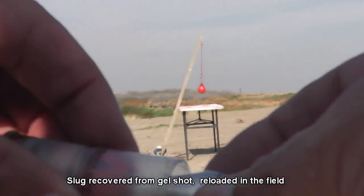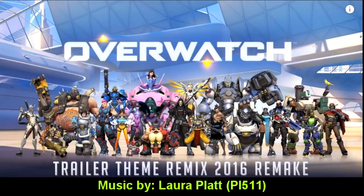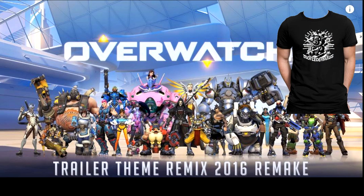I want to thank Laura Pratt for letting me use her music in my video. Also be sure to check out Tim's video where he did his own test with these slugs. I hope you enjoyed this video — thanks for watching!